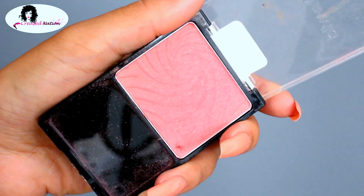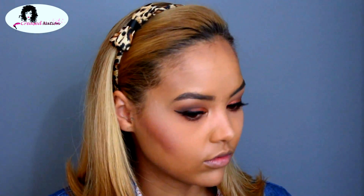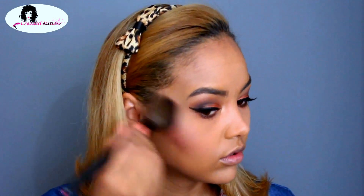Now I'm using the Wet n Wild blush — I can't remember the name but I will put it in the description box — and I'm applying it to the apples of my cheeks and my cheekbones. To set everything, I'm using the MAC Prep and Prime Fix Plus spray.